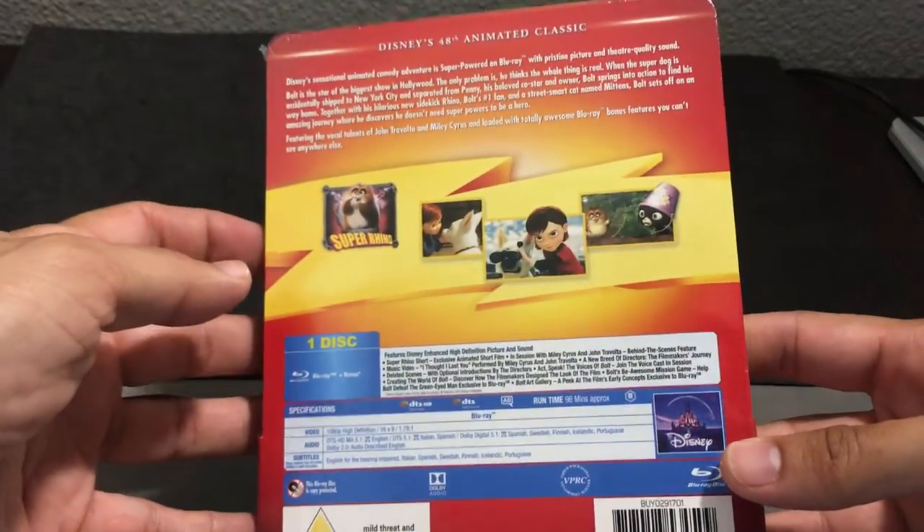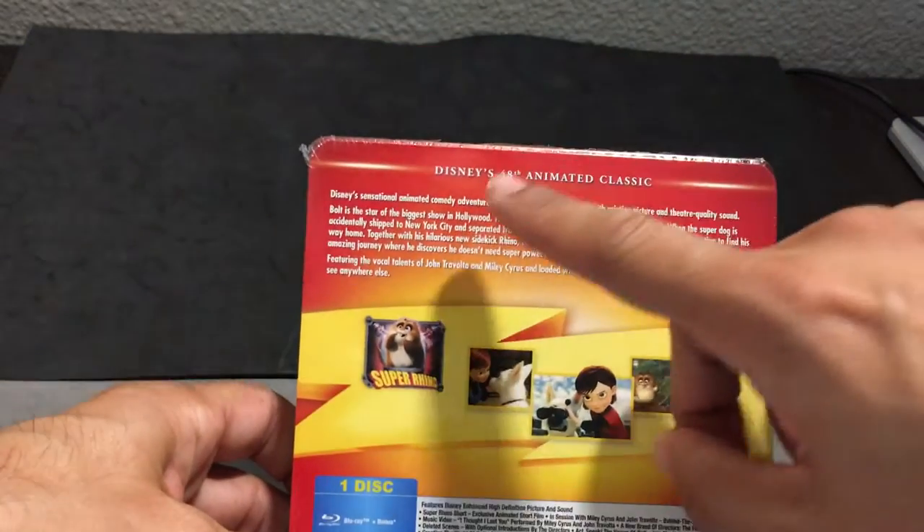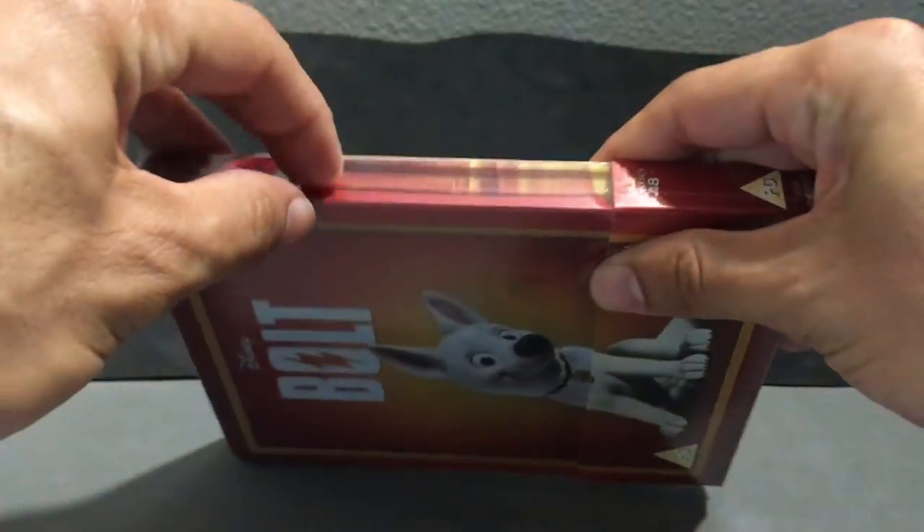If you get a chance, if you're a Disney collector and want to collect these, Zavi is the way to go. This is Disney's 48th film, so I think it's Zavi's 48th Steelbook release — not in that order, but just in the order that they're being released.